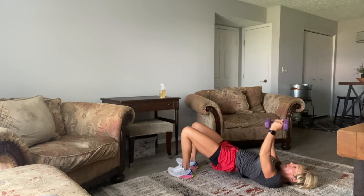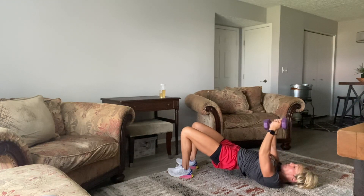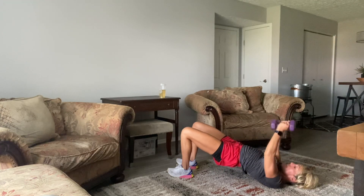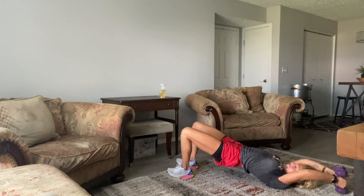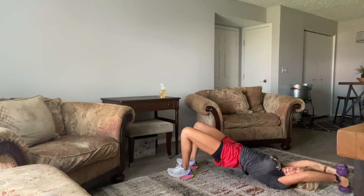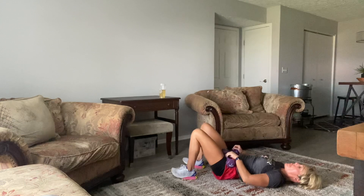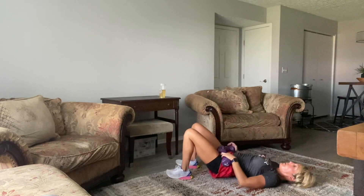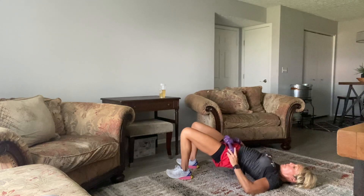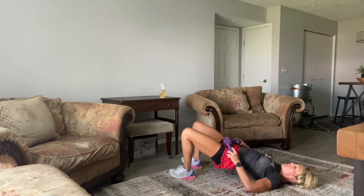It always amazes me how much I feel it even with 7-pound dumbbells. Check the glutes. 10, 9, 8, 7, 6, 5, 4, 3, 2, last one. We're back up to our feet.